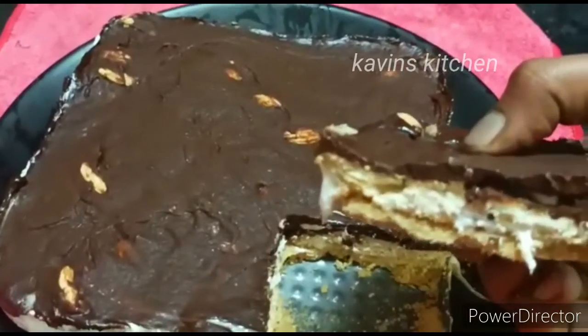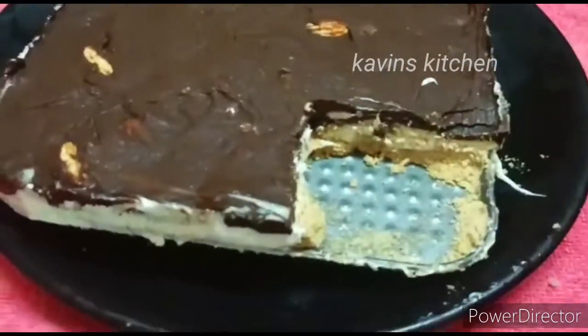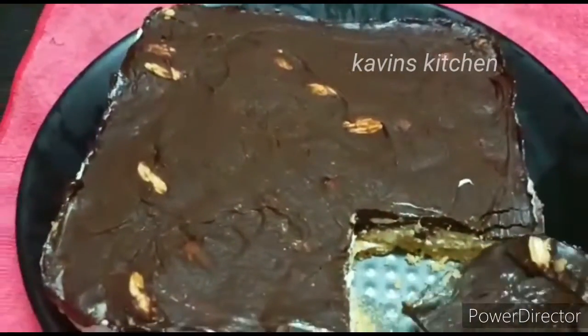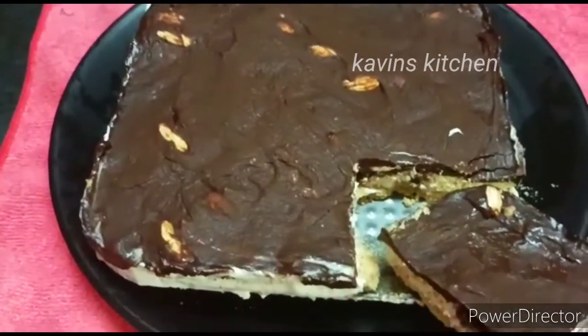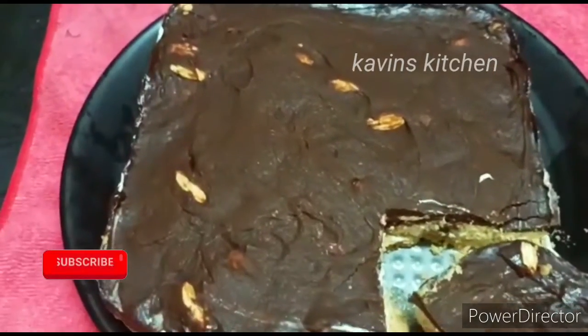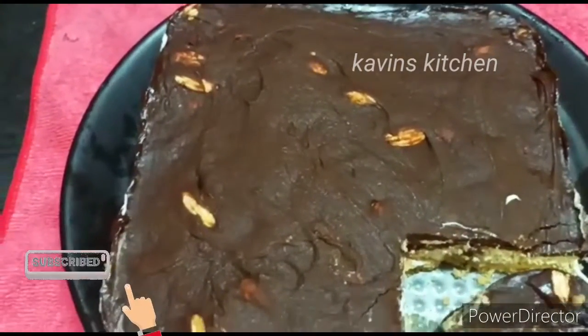We have made a simple no-bake dessert. If you want to make this recipe, please share how you are doing it. If you want to share this recipe, please share it. See you soon!